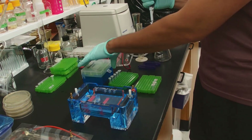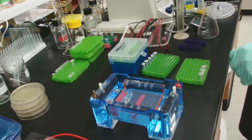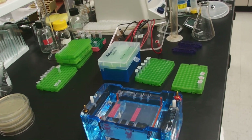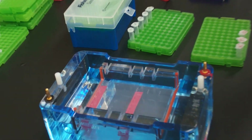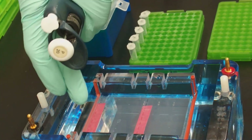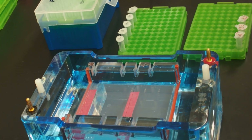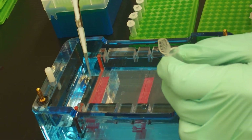I'm not actually going to use up all of the wells — this is more for demonstration. We're going to load our ladder first and put a ladder on the outside of our lanes. I'm going to load 5 samples into the top lanes and then 3 samples into the bottom lanes.